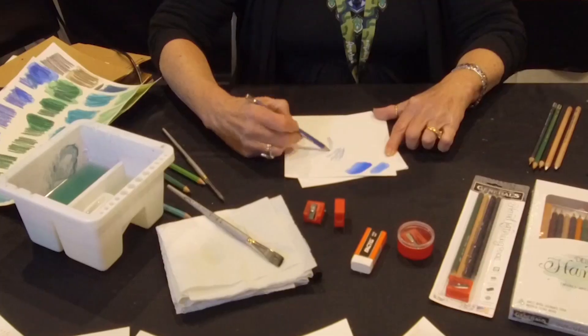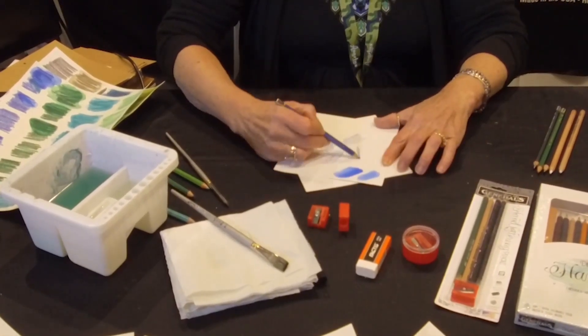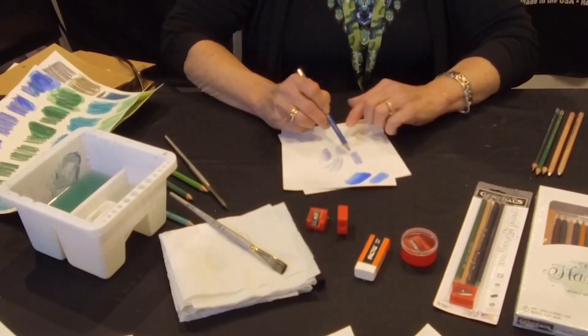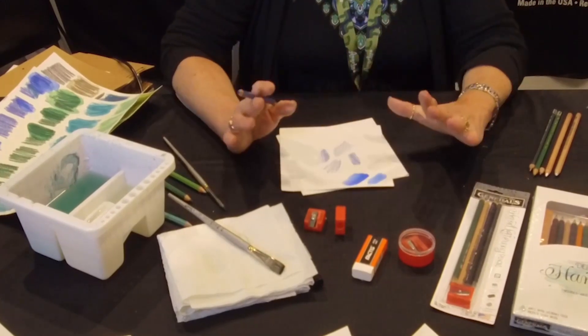There are several ways to work with watercolor pencils. You can draw and wet, just like I did. If you get the draw and wet effect for your background, it's going to look a little more texturized. I'm making it a little darker in some areas, and I'm utilizing the white of the paper too, because I'll automatically get three values right off the bat, which is going to make it more interesting.